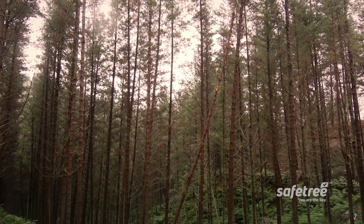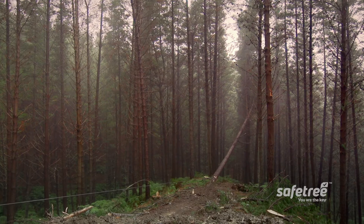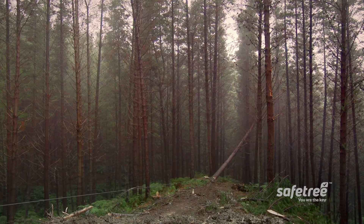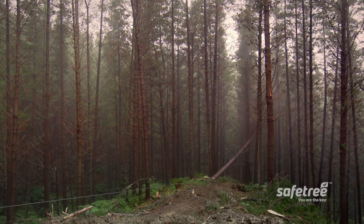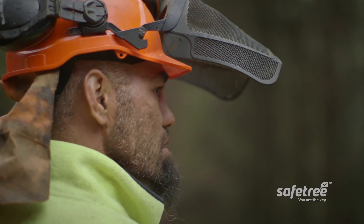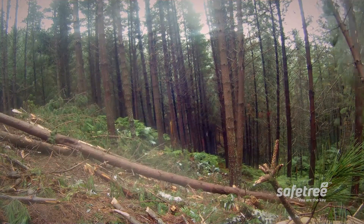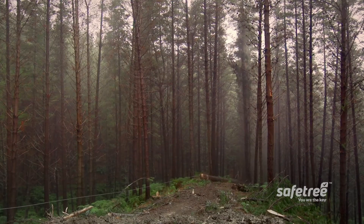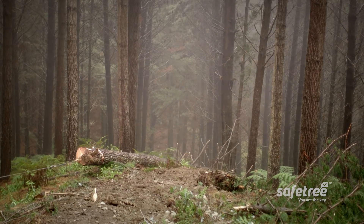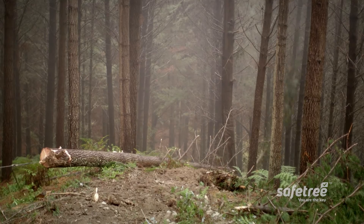Make sure the observer is standing a safe distance away but can still see what's happening and communicate with the faller and machine operator. The observer is there to look for tree movements, particularly in the tree tops, so you know when the tree is starting to fall. They also spot any debris or branches that might fall down and hurt you. The observer needs to be a competent tree faller who knows exactly what to look out for and how to warn you in time. This can be more difficult than it sounds because of noise and trees blocking the view, so RTs — or even better, air muffs with RT speakers — are best for the job.